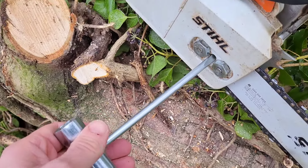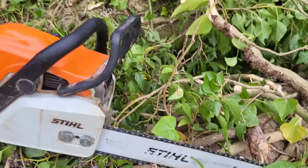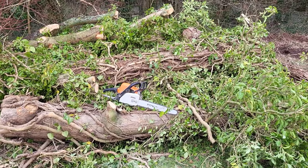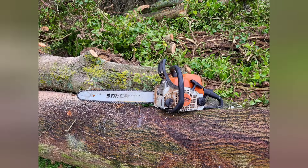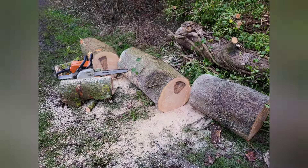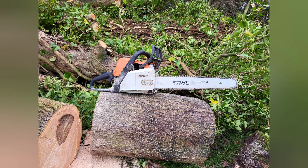There are now three upgrades on this: a couple of spikes at the front, a longer bar, and now the side chain tensioner. The last thing to sort is the oiling — I'll do that in a future video. This is the MS-170, the smallest saw in the Stihl range, but with a 14-inch bar, the front teeth, and the side chain tensioner it really is a capable saw. Look at the size of these logs — these are probably the maximum you'd want to chop with this saw, and they're huge. The saw is light enough to use all day and I'd definitely recommend these upgrades.